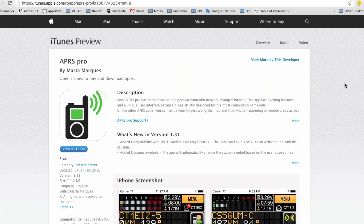First of all, you need to download an app called APRS Pro. This app is available for iOS only and the minimum requirement is iOS 9.0. It can be installed on either an iPhone or an iPad. Just go to the App Store and download APRS Pro.